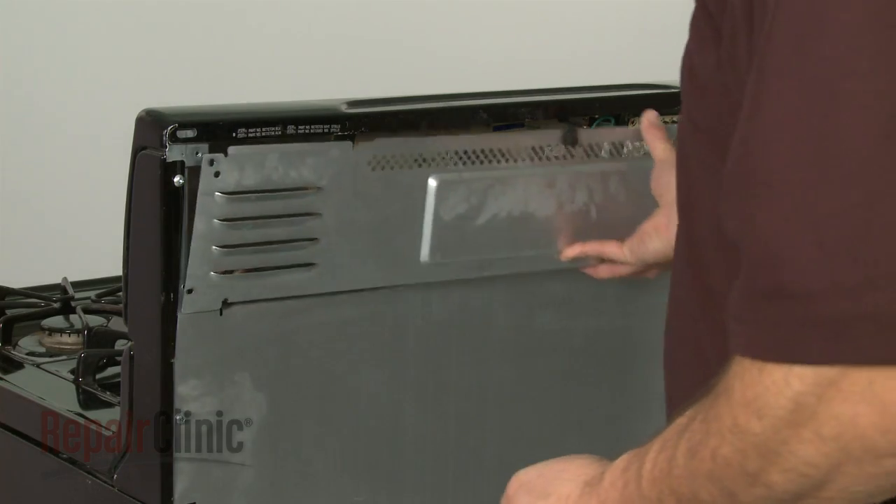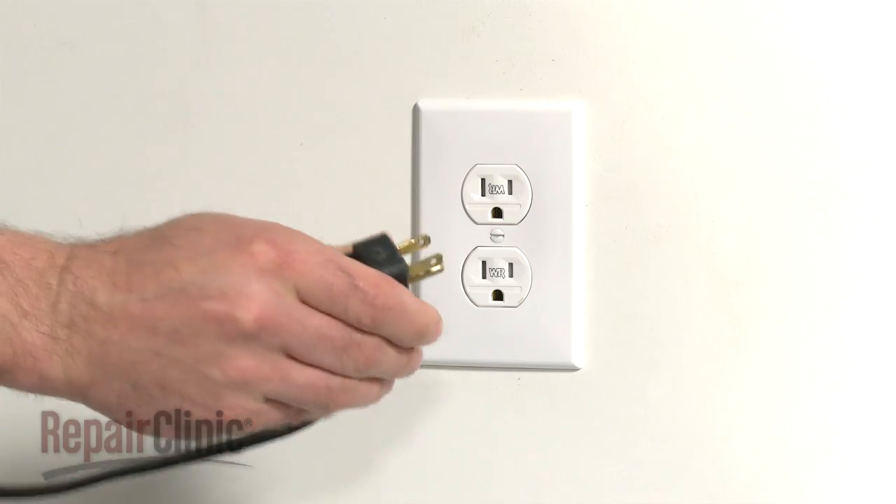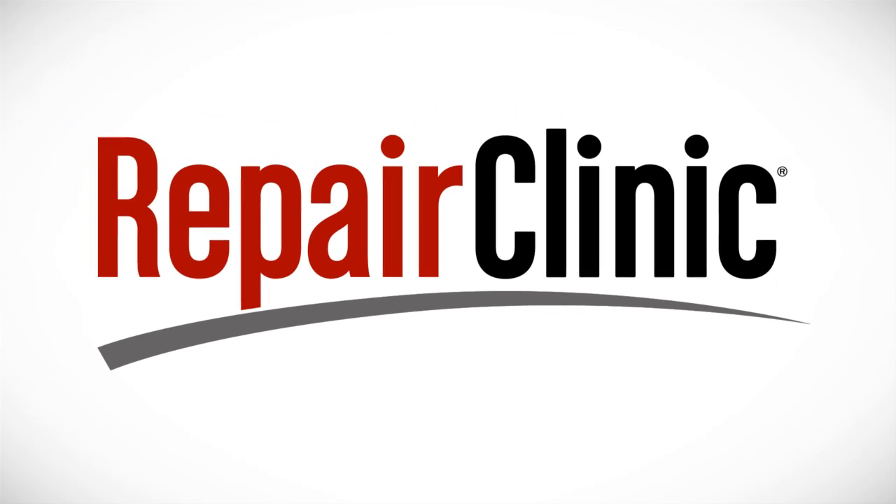Replace the rear panel and plug the appliance back in to make sure it's functioning properly.